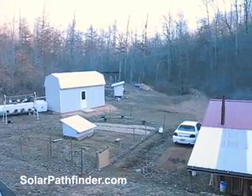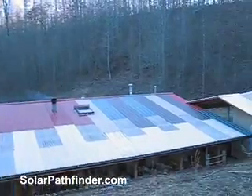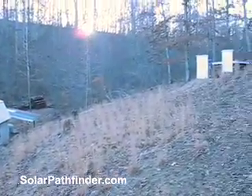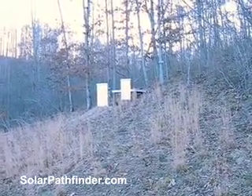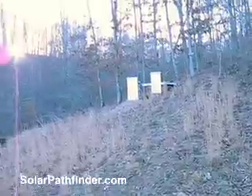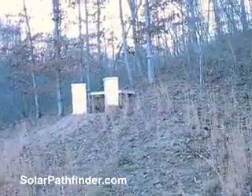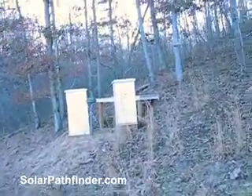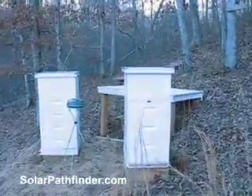I wanted to tell you about how I used this cool tool called the Pathfinder to find out where to put my beehives. If you're into bees, you know that there's specific places that you want them, and there's going to be places you don't want them. When you're initially setting up for where you want to put them, it helps to know what the climate, or specifically where the sun's going to be year-round — and that can be very difficult to do.